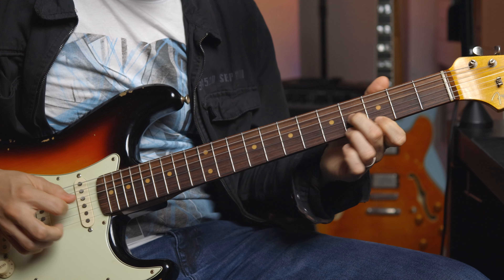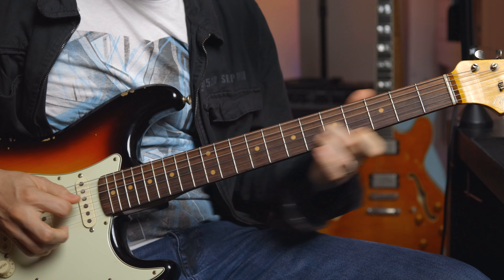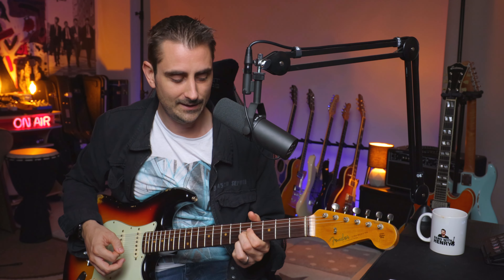Today we're going to be taking a look at sixths. I'm going to show you how you can take any major bar chord and go straight from that bar chord and create really interesting, recognizable, and memorable licks straight out of that chord using this technique — broadening your musical vocabulary.